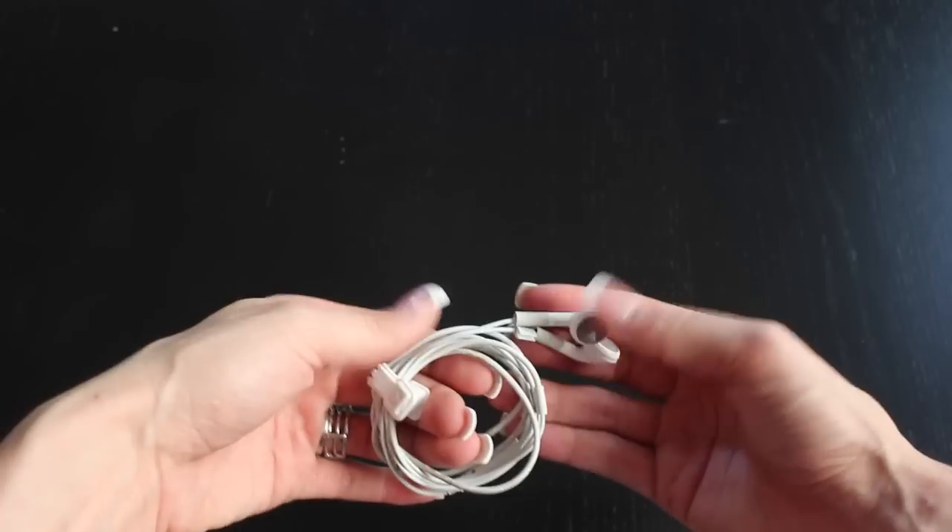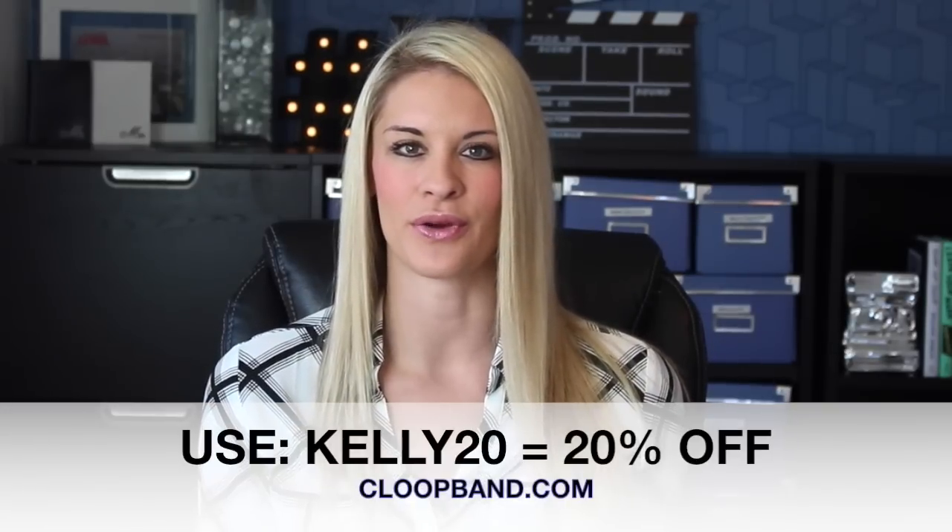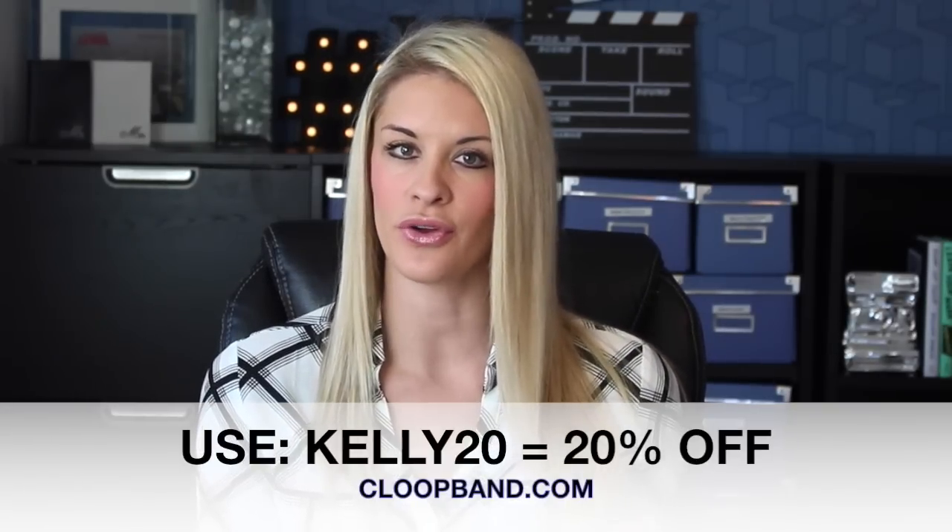Then go ahead and pull the cord off your hand. Voila! Simple, right? Make sure and check out Kloop today. Use the coupon code KELLY20 for 20% off your Kloop.